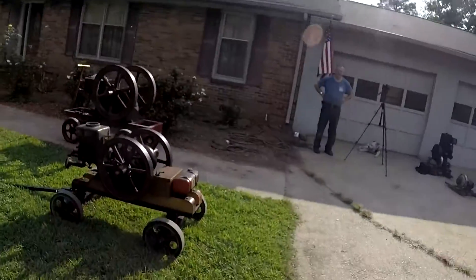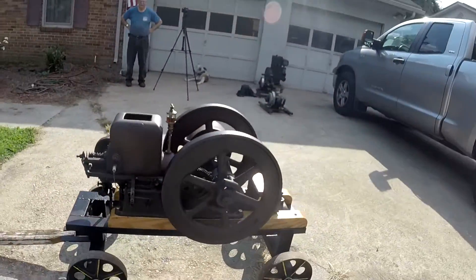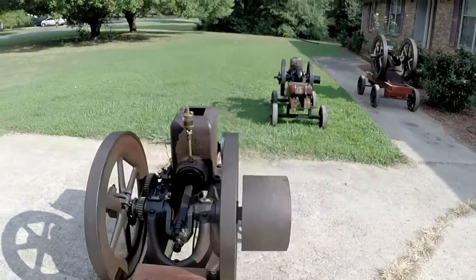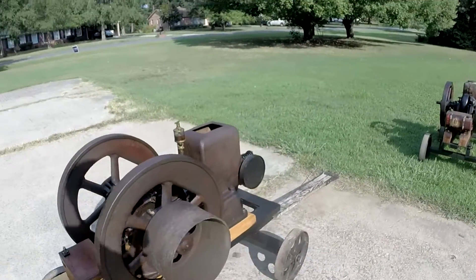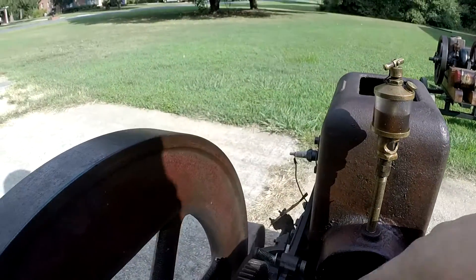Alright guys, it's really hot out here but welcome to another Motor Monday. Today we're going to do something a little bit different than what we've been doing the past couple weeks. We've been showing you motors and telling you their background, but today we're going to bring out two motors we've shown you in the past and do what we call a cam knock competition.